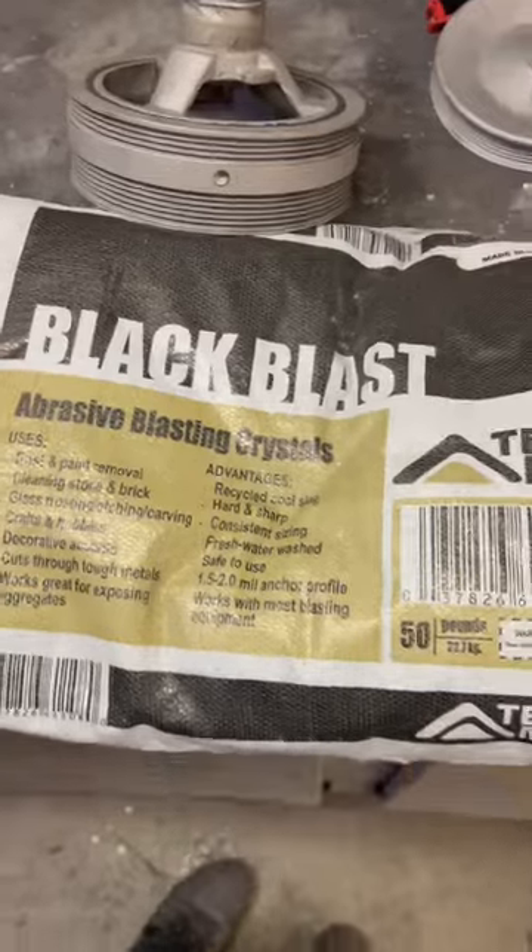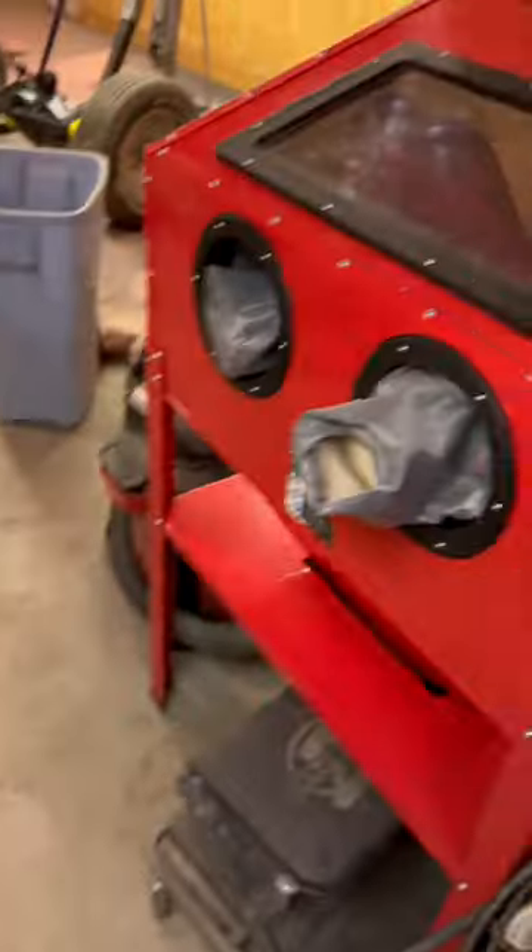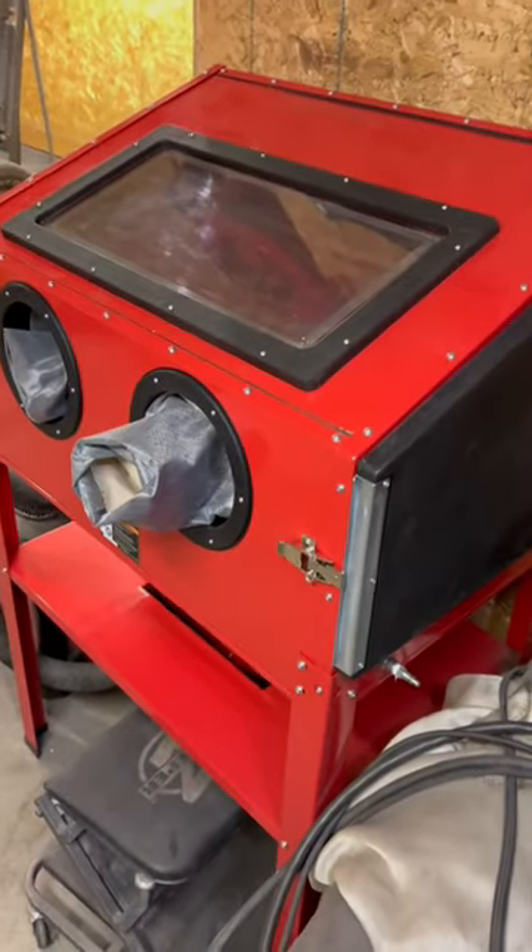I also use this black diamond sand in this Harbor Freight sandblast cabinet. Works really well.